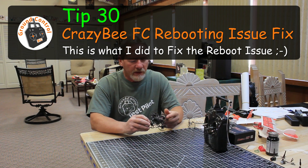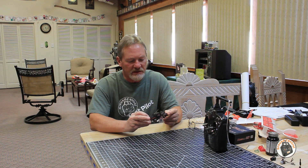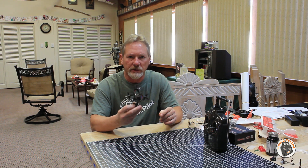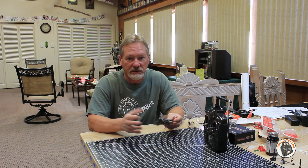Welcome to Ground Control. I wanted to give you an update and a tip on this Crazy Bee flight controller that's in this Mobula 7, because it has a rebooting issue where the flight controller will just reboot.